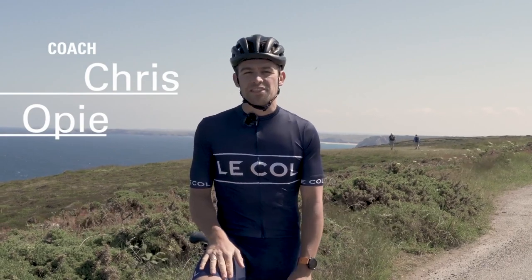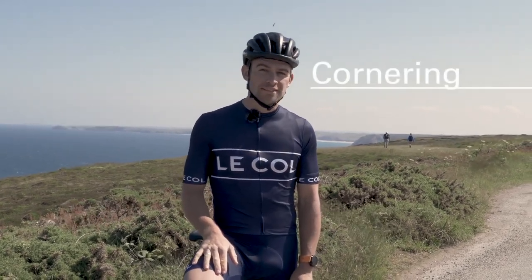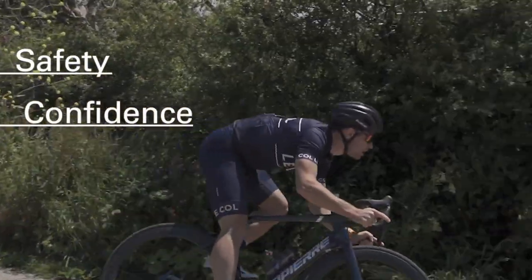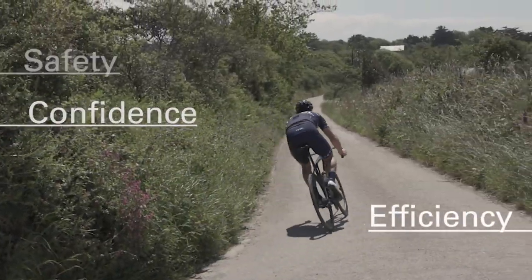Welcome to GCN, I'm Chris Opie and this video is all about cornering. It's going to focus on some tips that are going to help you corner more safely, with more confidence, and increase your efficiency whilst out on the bike.